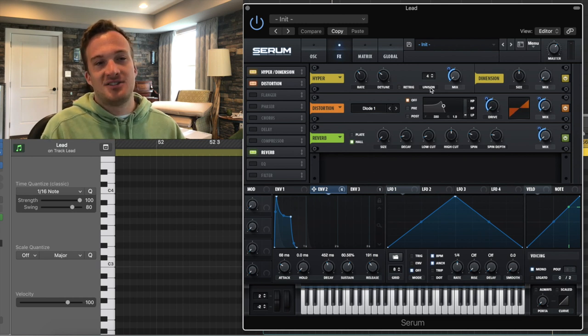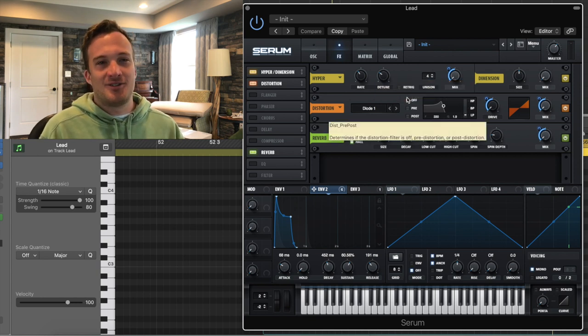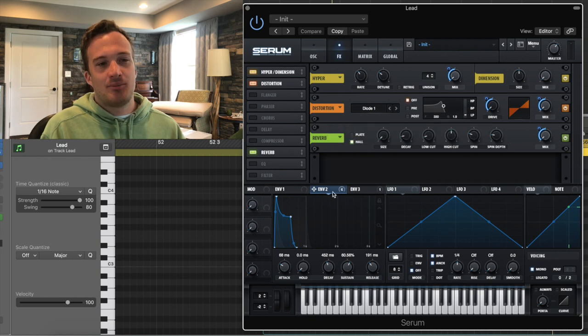The first effect — I have the envelope modulating the hypermix right here with four voices of unison. It gives the sound a kind of detuned characteristic that I could hear in the original sound. Next up, I have the envelope modulating the drive and the mix of this diode one distortion, and that's giving the sound a lot of its fatness.